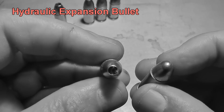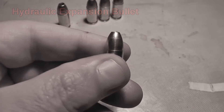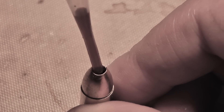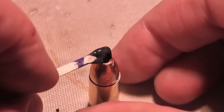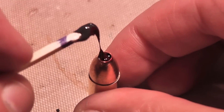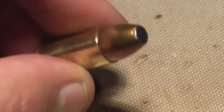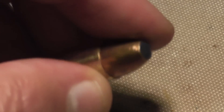Hello everyone, this is Jeff of Tau Flutter Mouse. Today we have an experiment that I call the Hydraulic Expansion Bullet. Basically all I did, I took a 9mm Full Metal Jacket bullet and carefully drilled a deep pocket into it, like a really deep hollow point. I filled that full of a liquid, in this case red dye, and then I sealed it with epoxy. The idea is to create a Hydra Shock condition inside the bullet, causing it to expand much more than a normal hollow point.